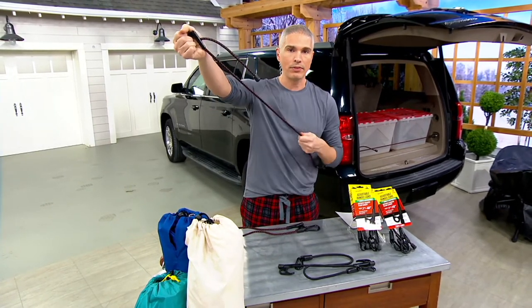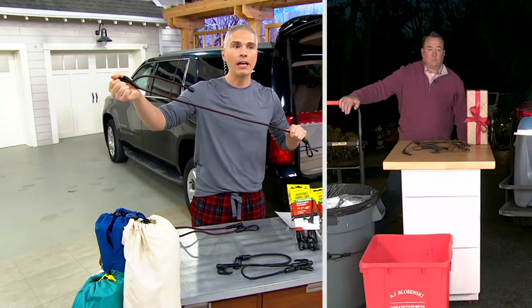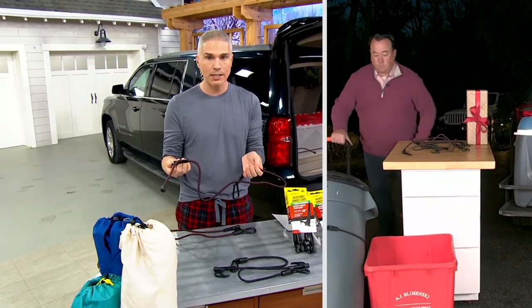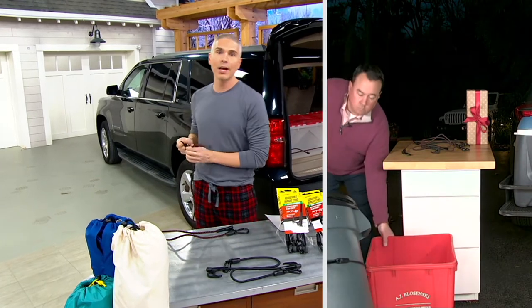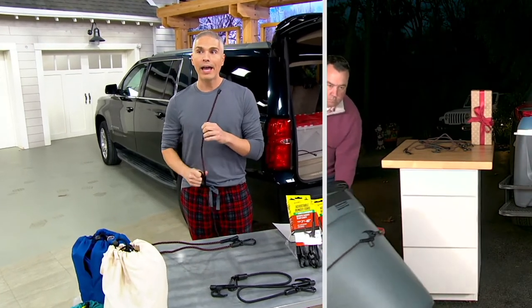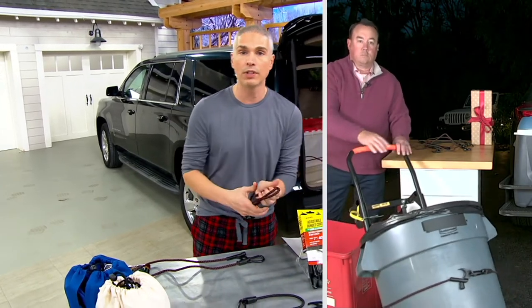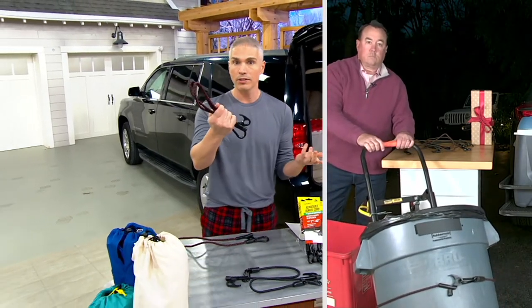Everybody needs a bungee cord in the trunk of their car. I remember one time I bought artwork at a store and there was no way to get it home without spending hundreds of dollars — unless I put it on top of my car myself.